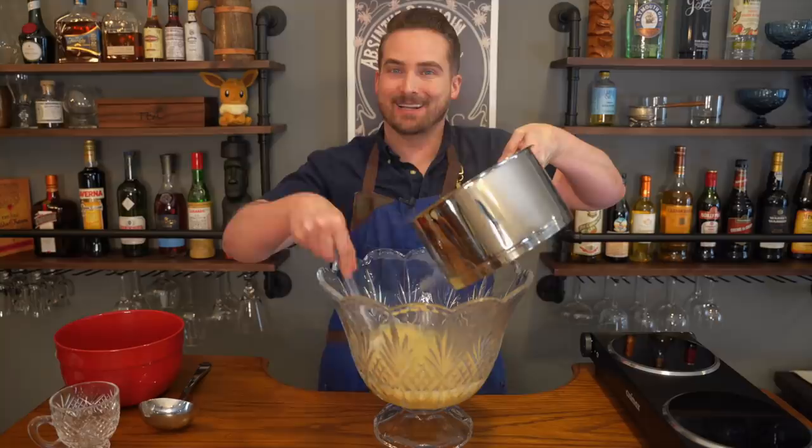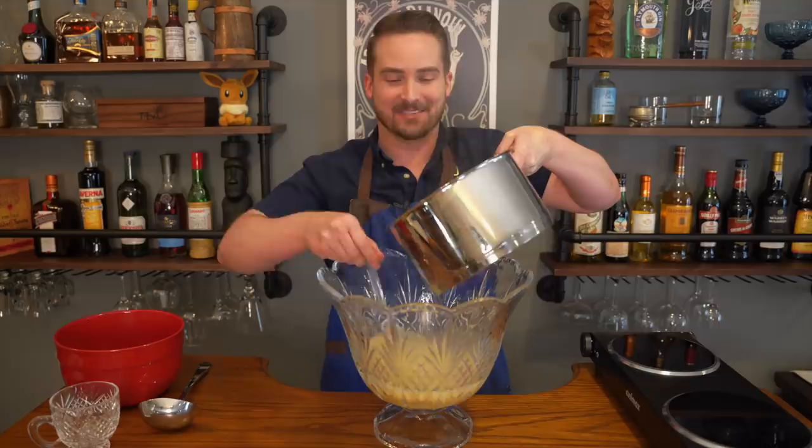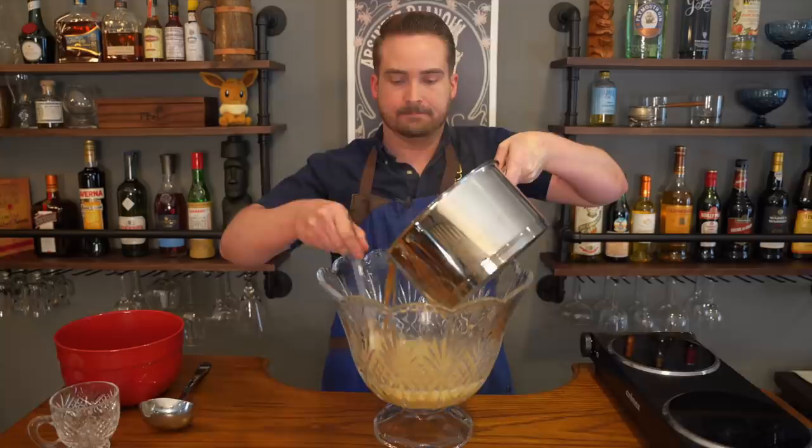A lot of people who made the butterbeer ended up with that problem, probably because I wasn't terribly specific in those early days about how slowly you had to do it — but go slow. And there we are. That's our beer punch. Let's give it a taste.